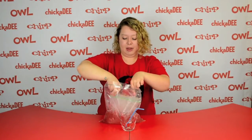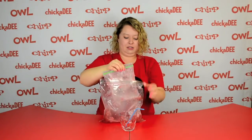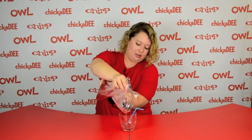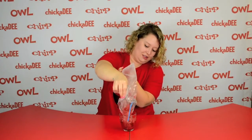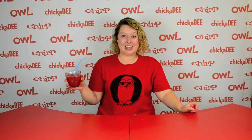You can now take the ice bag out and pour your slushy into a cup. And there you have your own homemade slushy drink.